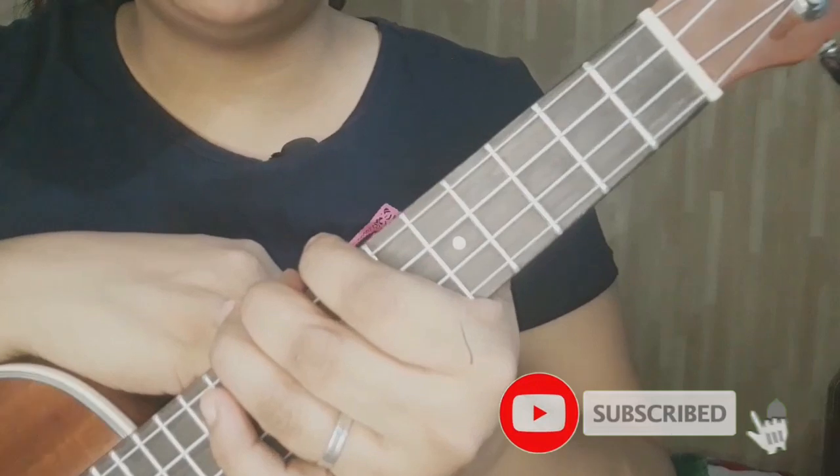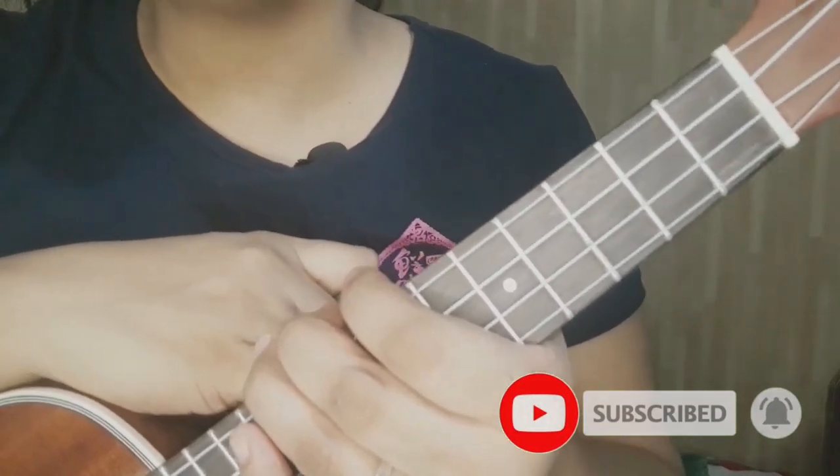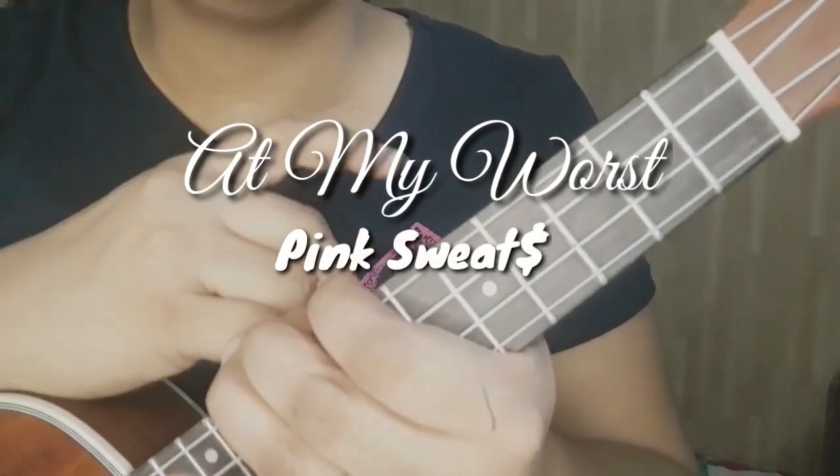Hi guys! My name is Priscil and welcome back to my channel. For today's video, I'm gonna teach you how to play At My Worst by Pink Sweat$.